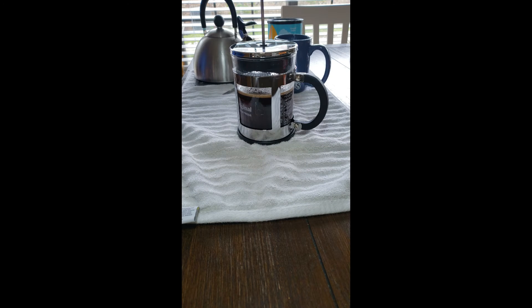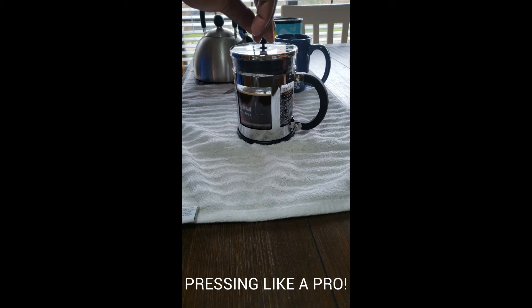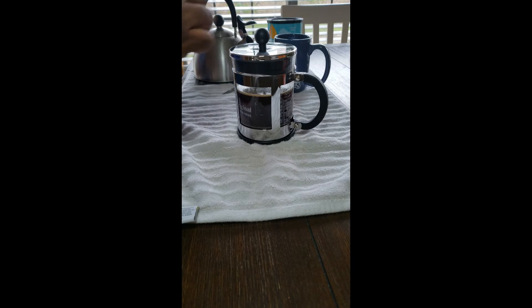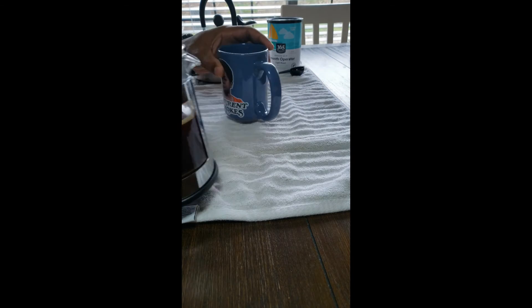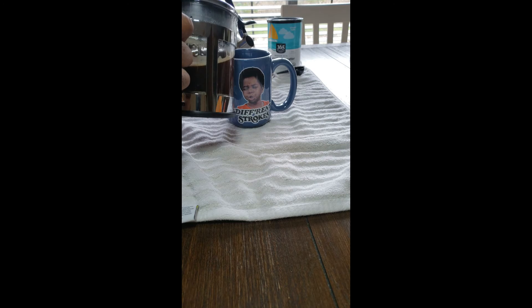All right, it's been roughly four minutes and now it's time to do the magic — see how this works. Next we pressed it. Let me take our Arnold mug and pour a proper cup.